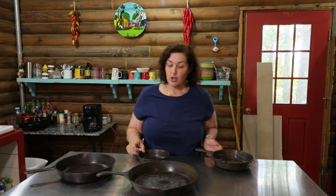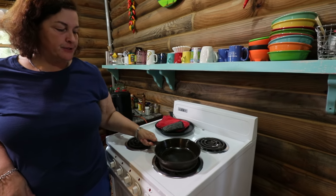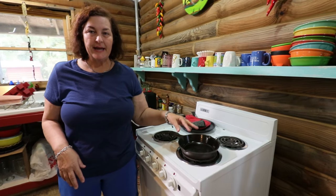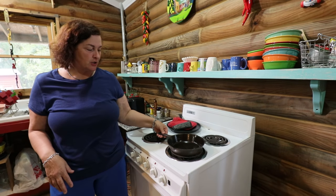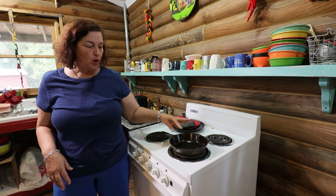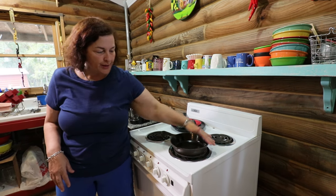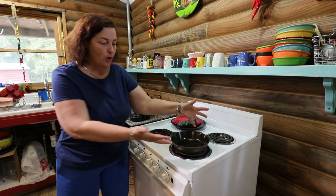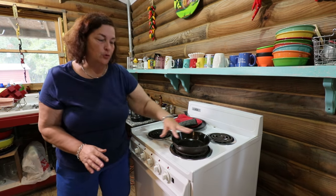Then I store it underneath this island shelf. When I'm ready to use it, I take the cast iron cookware and put it on the stove and heat it up. How I know when it's heated to the proper temperature is I touch the handle — when the handle's hot, you know the whole pan is hot all the way up the edges. That's the beauty of cast iron: the whole thing cooks the food.